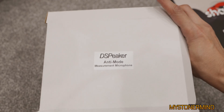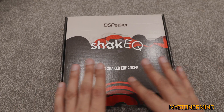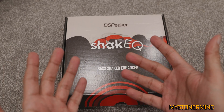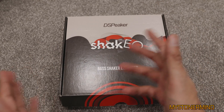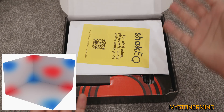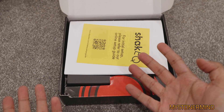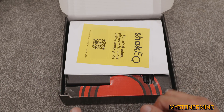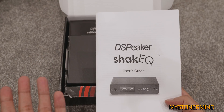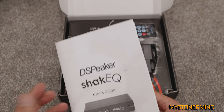In case you're wondering what anti-mode actually is — it's room correction. Basically what it does in this case, it's meant to enhance the shaker, and it adjusts your audio system to reduce the negative effects of room acoustics, like bass resonances and standing waves. It analyzes the way the room is sounding and applies EQ to correct any problematic frequencies, because most rooms do have standing waves. That can cause rooms to sound boomy and have uneven bass, and basically it's meant to help flatten the sound.